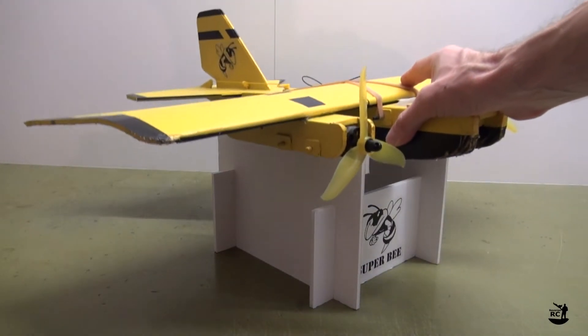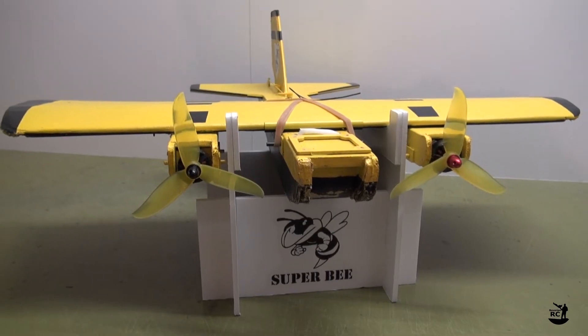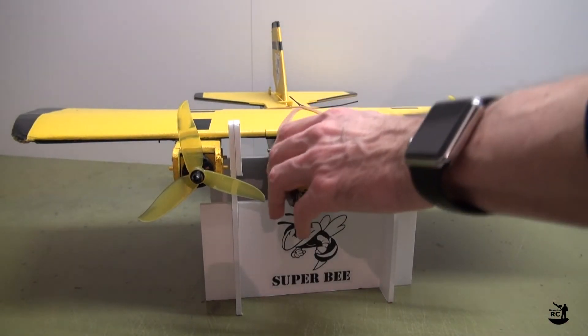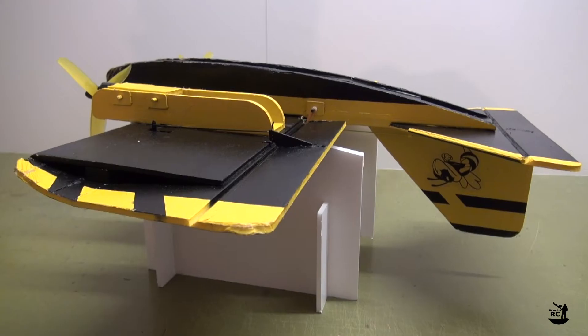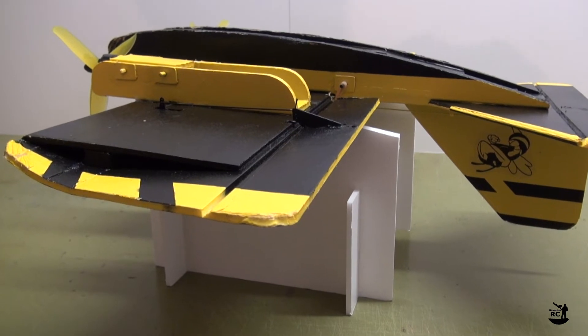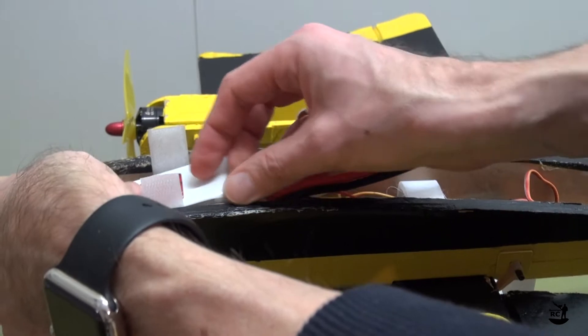Therefore, I designed this simple stand, which is made out of foam board. You can place your Super Bee on the stand either in a normal position or upside down, and it will always be properly supported. Accessing the electronics or installing the battery is a lot more comfortable like this.